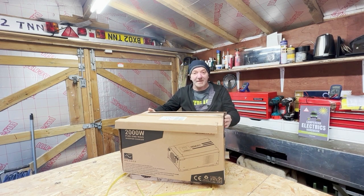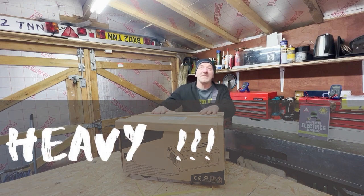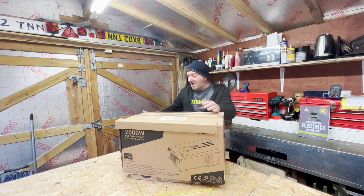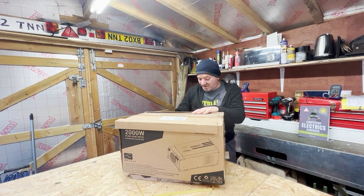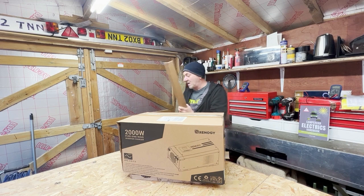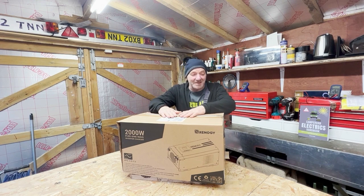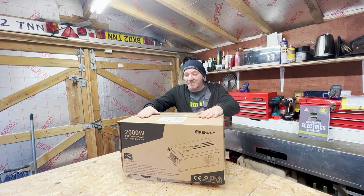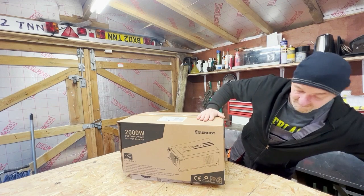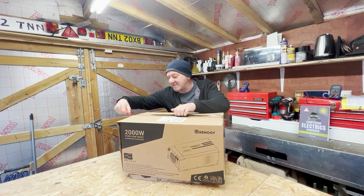Here we are and it is a beast, let me tell you. I've taken the plastic wrappers off already. It is a two-man lift — 51 pounds, 23 kilos — and it's an awkward size. As it arrived with a courier, I had to help the guy bring it in. Each corner is covered with extra cardboard, so it's well packed. Renogy clearly knows this is a beast to lift and shift, and I suspect they may have had some damages with earlier packaging.